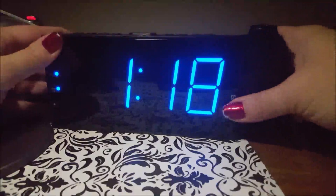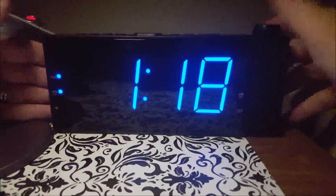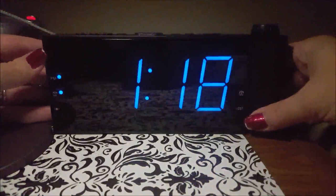Overall I'm really impressed with this. Could there be a few improvements, like the charging port? Yes. But it really is super cool that it has a charging port at all, and it has the dimmable feature which I adore. All in all this is definitely a win for me and I love using this.